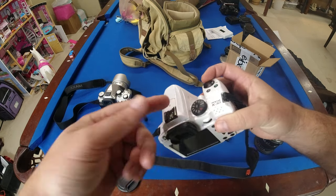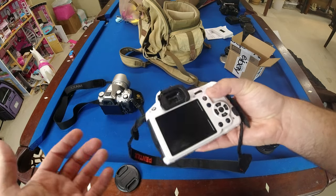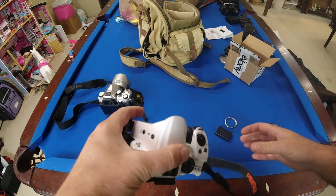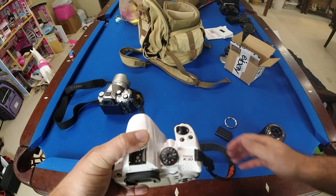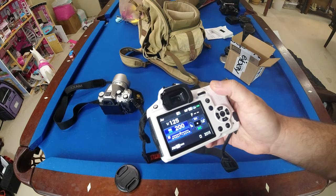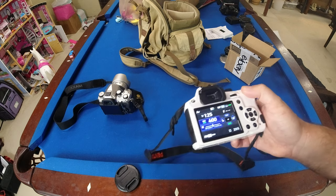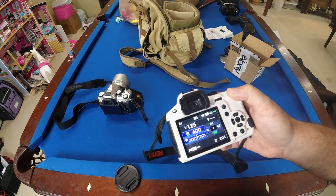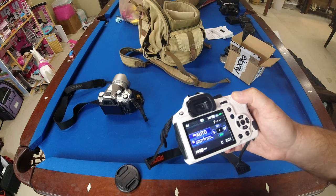But somebody reminded me it's just the dust cleaner sensor — it shakes the sensor to try to shake off any dust. It's a feature I never really use. Anyway, thanks for watching. Subscribe, and hopefully those two fixes will sort out your aperture block.